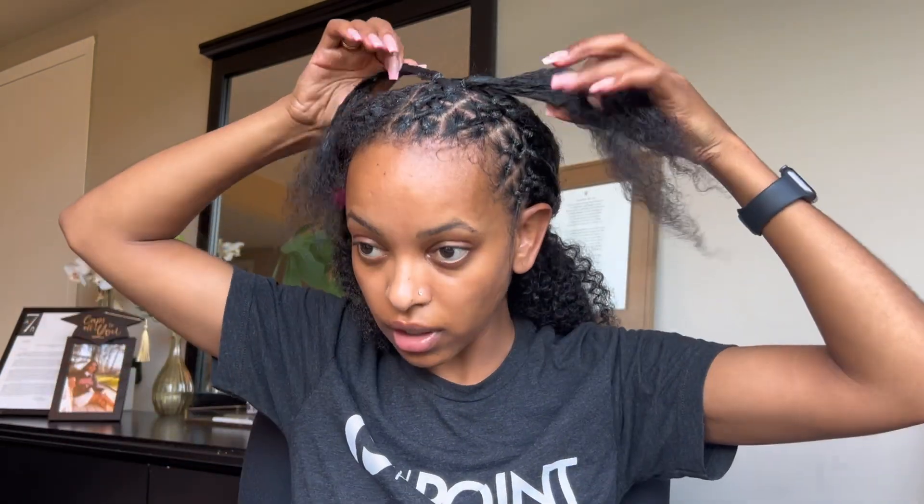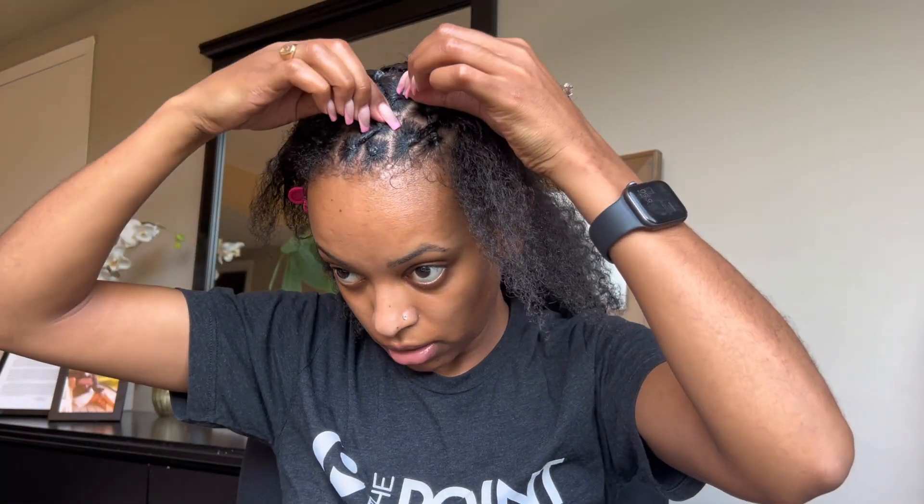I'm glad I did this in four because it's even still kind of big, but it's the middle piece so it's alright. It'll lay down once I put the scarf on it, but it's looking cute.